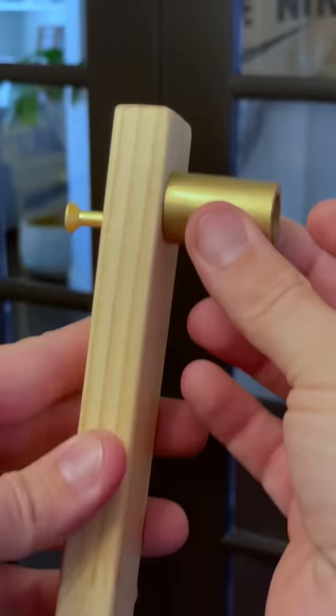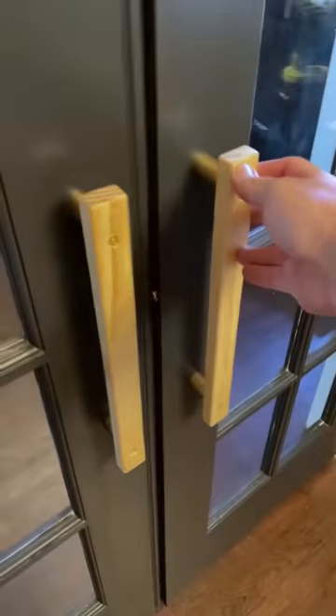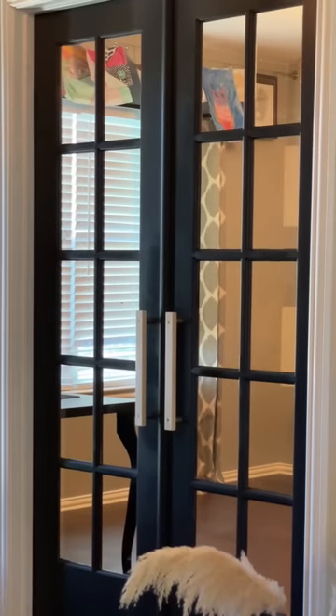Once the doors are sprayed and then remounted, I added my handles and then this ball catch to replace the doorknob. This allows the door to stay in place when shut, but pushed and pulled open easily.